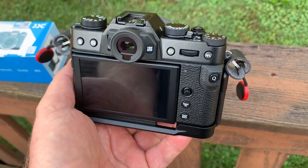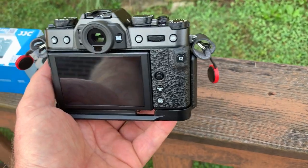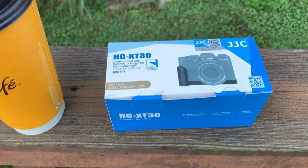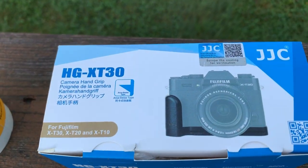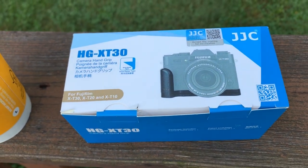Hello again. I'm going to record this on my iPhone just to make it simple and convenient. I just want to talk for a second about this JJC XG XT30. It's basically a hand grip for the XT30, the XT20, and XT10.